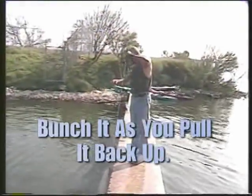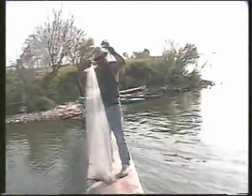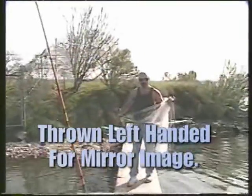See, as I'm bringing it up, I'm bunching it back up. Just pick over by the end — just bunch it up. And if you have a real big net, or you're short, just grab this, bunch this up too. You're right-handed, right? I'm throwing it left-handed. Throw it right-handed. I'm throwing it left-handed so you can have a mirror image of how to do it.